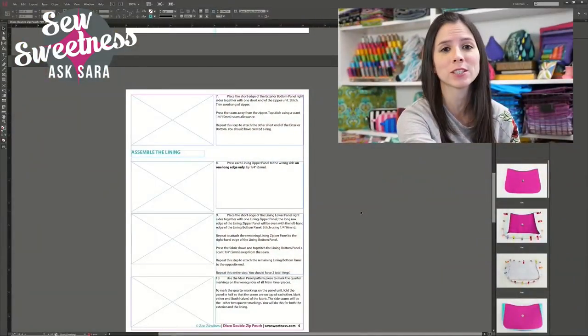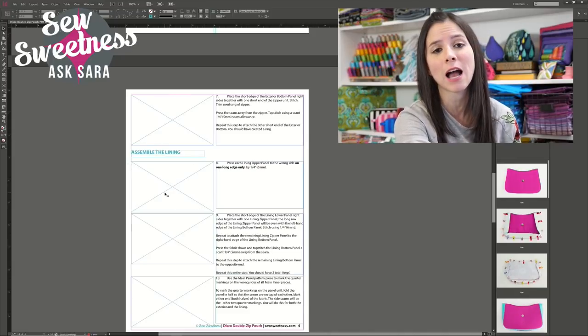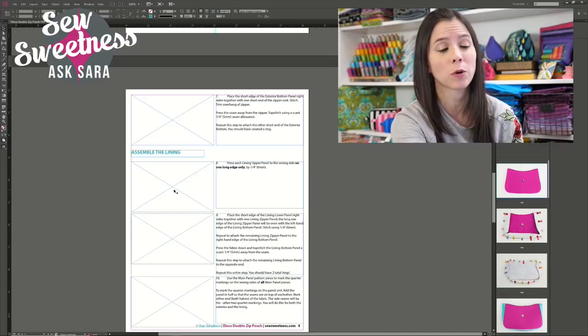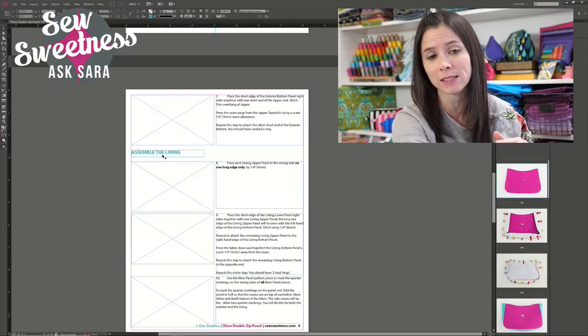Once I have my initial sketch finished, I move to the computer and start writing the sewing instructions. The software I use is called Adobe InDesign, which is strictly for layouts — layouts of books, brochures, that sort of thing. On screen I write each step's instructions, and to the left of each step I have a blank box with an X through it. Later, when I make the bag and shoot the step photos, I'll come back and drop a photo in the corresponding box. Blue text indicates section headings, like 'Assemble the Lining.'